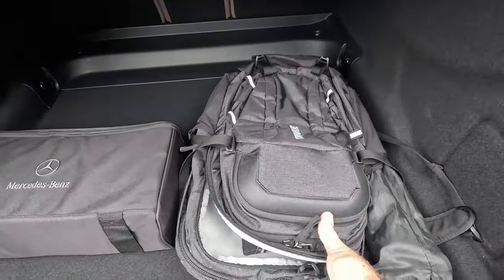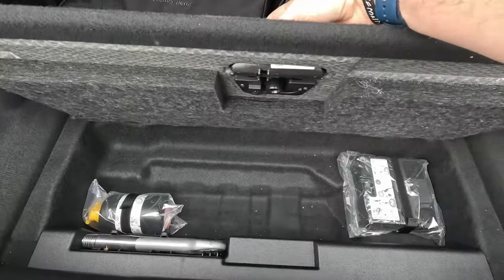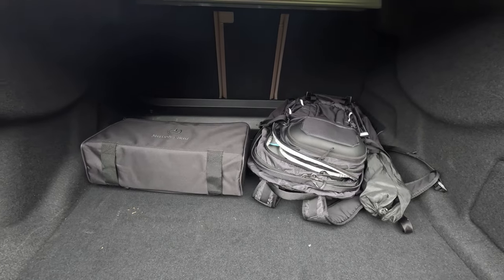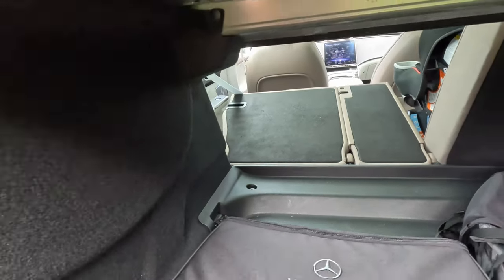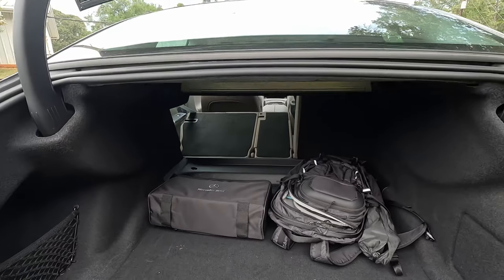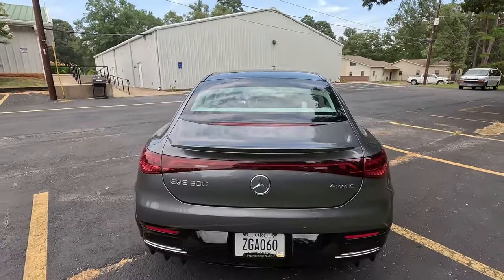Yes, power trunk — not a liftback — and we get decent storage back here. The Mercedes-Benz charger is right there, and we have a false load floor with no spare tire but what looks like a fix-a-flat kit. Looking back here, we actually have a 40-20-40 split bench rear seat that deploys from the trunk. Push the button and it releases — mostly flat load floor all the way across, and that 20% section can be deployed independently from the driver's side, so you can get long items through the trunk. It's also a power-close trunk.